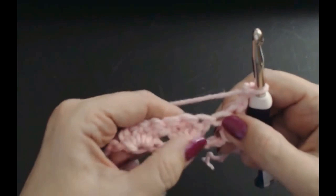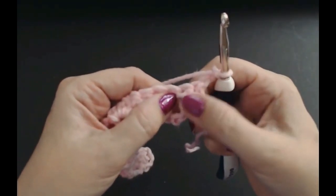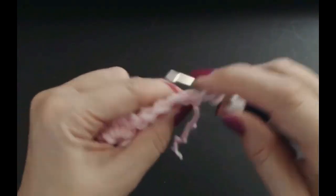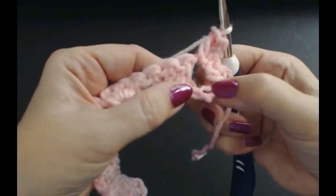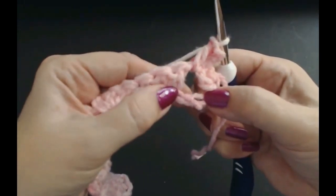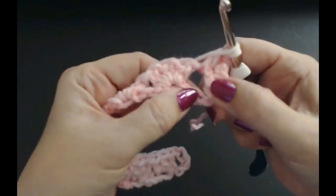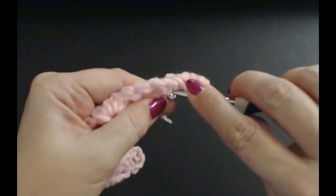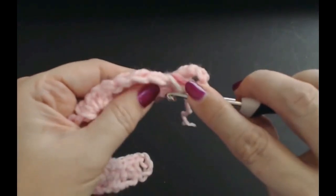Chain three — one, two, three — and turn. Now we're going to start the pattern. Skip those two trebles; into the space you're going to put one treble crochet. Now down here in the chain where we skipped the three stitches, you're going to put a treble crochet into the middle stitch. Make sure you get right in to that middle stitch — it might be a little bit fiddly.